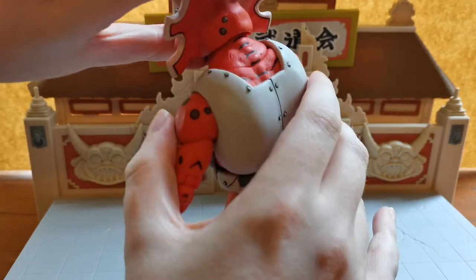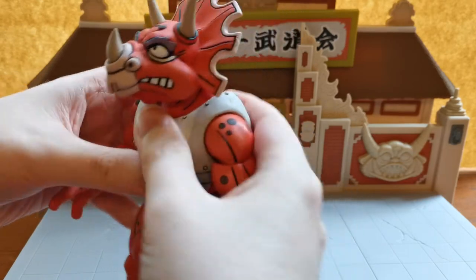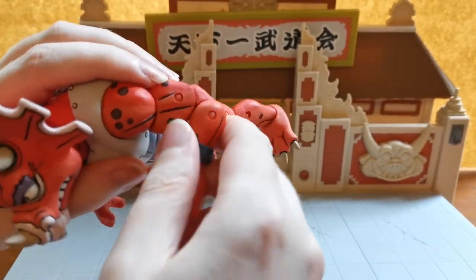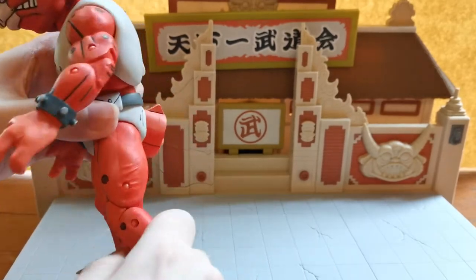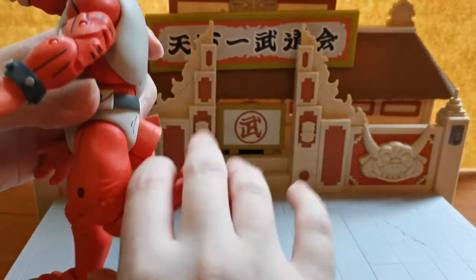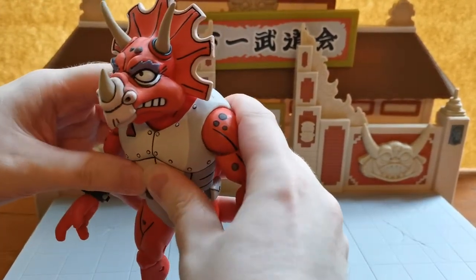Still no movement on this little neck part up here though, so I don't know if that is supposed to move. There's definitely no jaw action with this one. He does have the double arm movement as well — double elbow, bicep — and he does have the double knee rotation as well. And that is about as far as you're going to get with him.